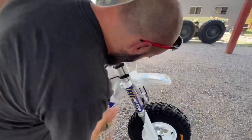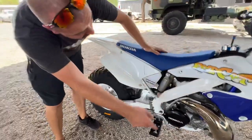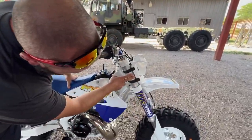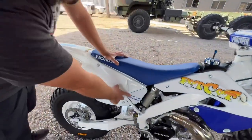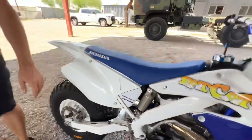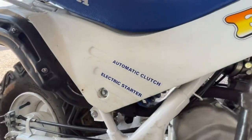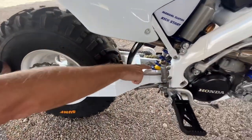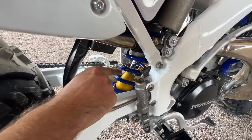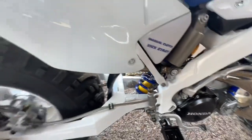We've got brand new aftermarket radiators with the white louvers and an aftermarket hose kit. Alex actually went ahead and rebuilt all the suspension — completely rebuilt on the internals. He pulled the anodizing off and we've got nice decals on here. We also stripped and completely rebuilt the rear shock, top to bottom. New powder coat, new spring, all the internals. I'm impressed with the powder coat job for sure. New linkage bearings too.